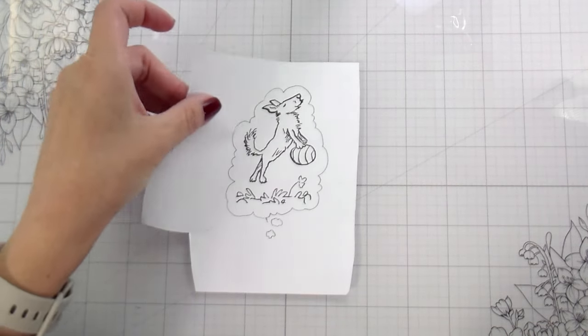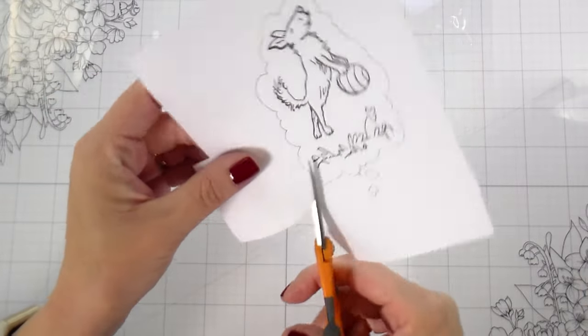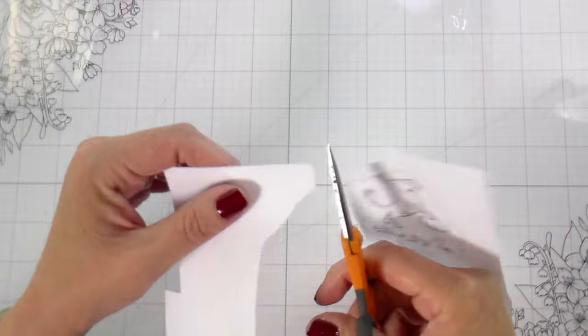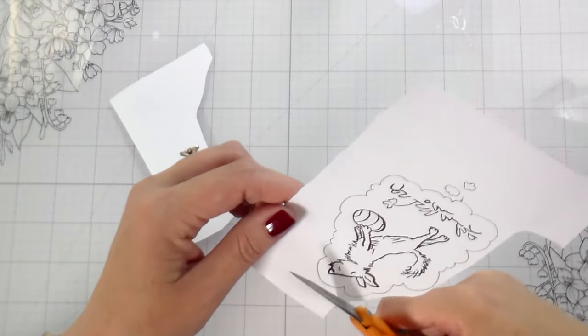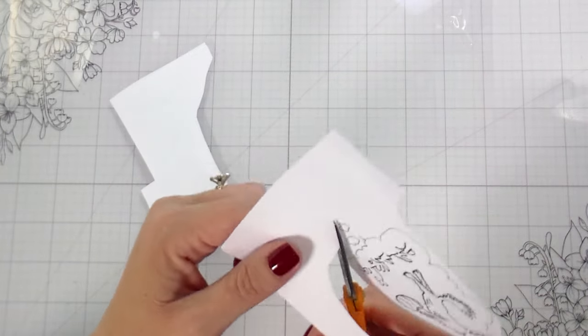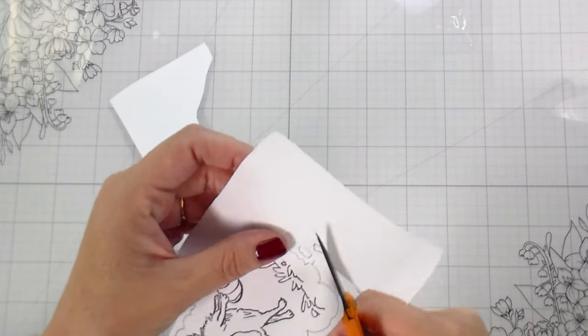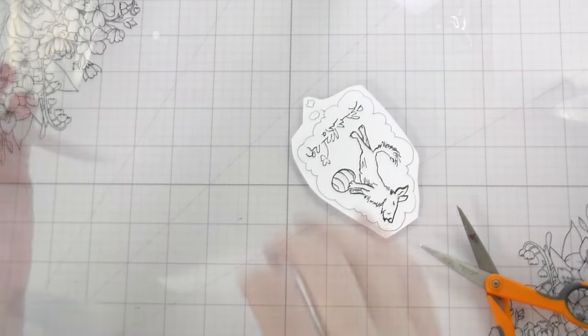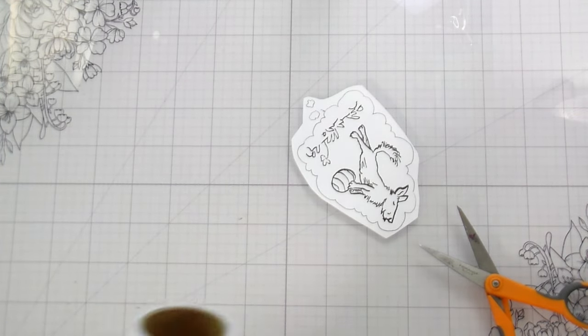I'm working on eclipse masking paper here, and then I'm just going to trim this out — this little mask that I made. You'll see that I am cutting it down to a smaller size, which makes the fussy cutting easier. The bigger pieces I'll just stick back to my eclipse roll and use them for another project, because there's nothing wrong with them — they can totally be used for something else.